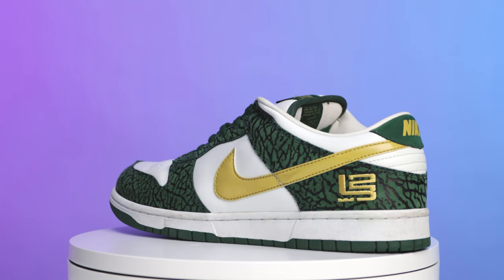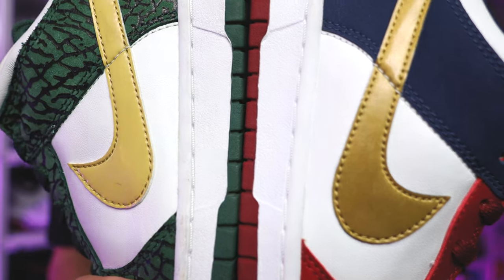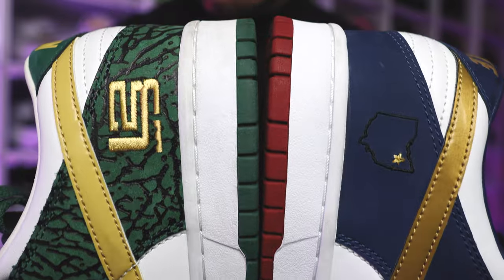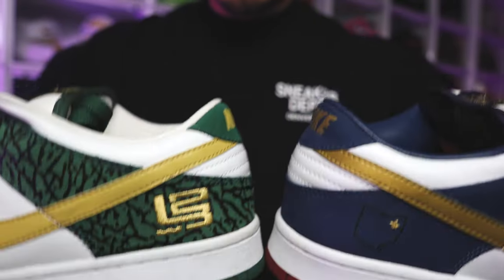When it comes to the swoosh, you can see you have that metallic gold swoosh, but the actual shade and color — and even the slight texture — is a little bit different from the Akron pair. They didn't go with the same exact swooshes on these two sneakers.